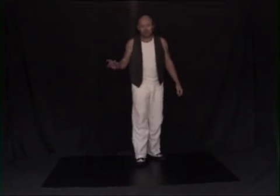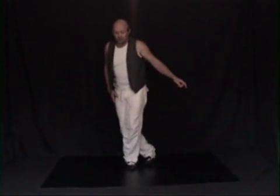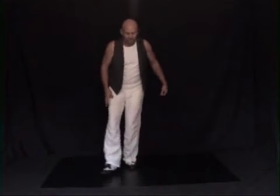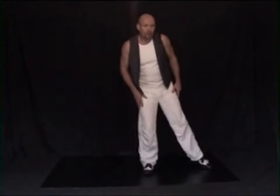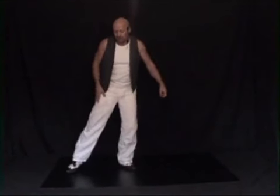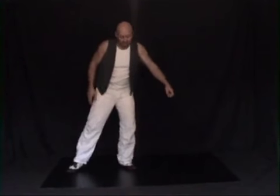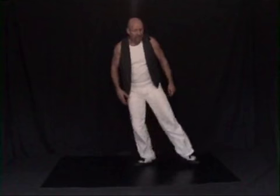All you do: on the one, it starts like a Suzy Q — you step across on the one with the left foot. On the two, the right foot comes out. On the three, the right foot comes in front of the left foot. On the four, the left foot comes out. On the five, the left foot comes behind the right foot. On the six, the right foot comes out. On the seven, the right foot comes behind the left foot. And on the eight, the left foot comes out.